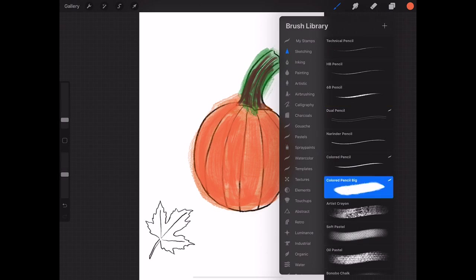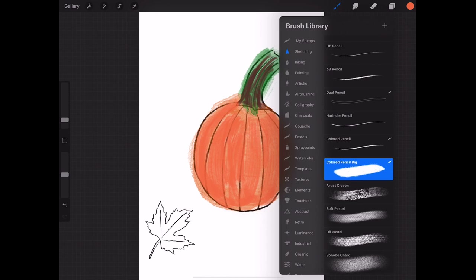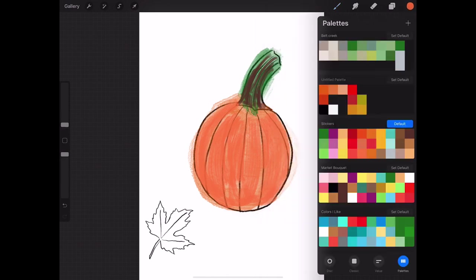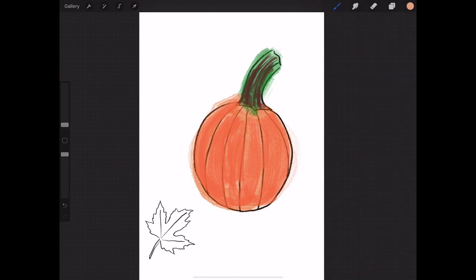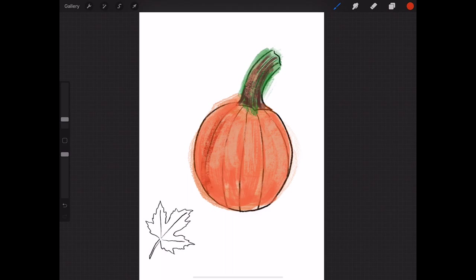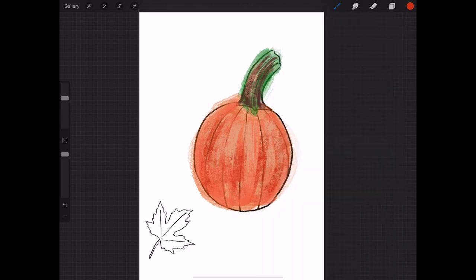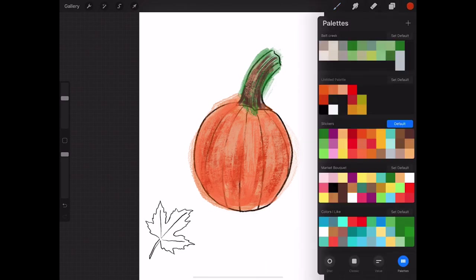I'm going to grab the artist's crayon and do a slightly lighter tone — just draw that in to get some highlights. I want my brush — oops, that's too big. I'll just throw a little in there too. Then we'll do some darker ones, and let's go back to the colored pencil and do some really light ones.